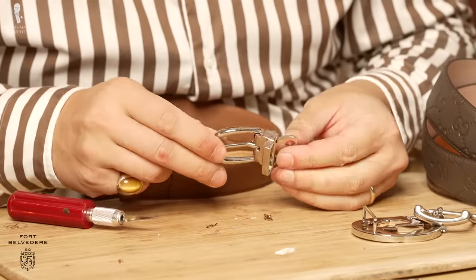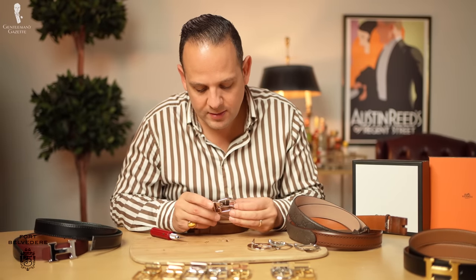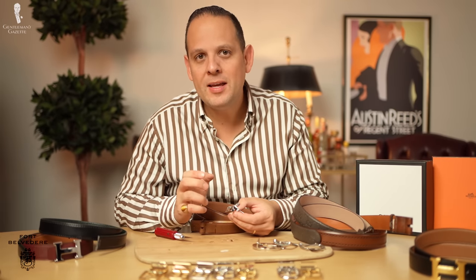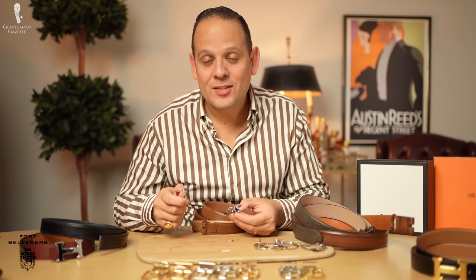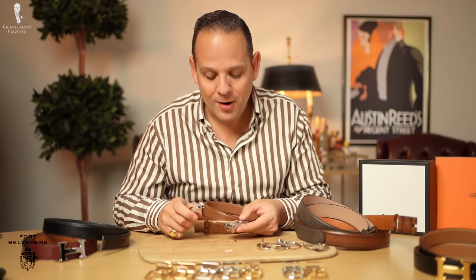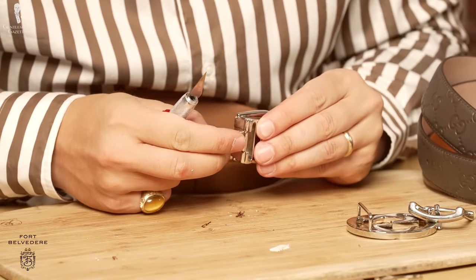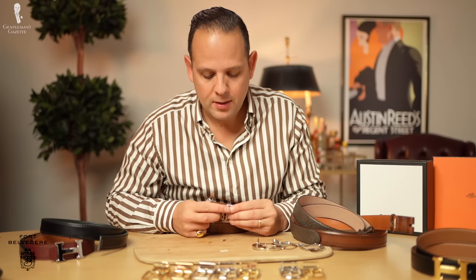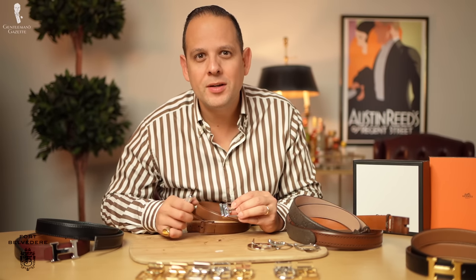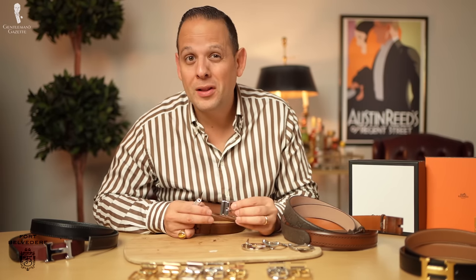Here we have the Fort Belvedere buckle. One of the things we did with our buckles that a lot of people don't do is we chose an extremely thick palladium and gold plating — ten times thicker than what you usually get — just so it lasts. Palladium is expensive and gold is also very expensive, so it's just a very expensive buckle. Solid brass, made in Italy, meant to last a long time. With cheaper buckles you can see after a while they show their age. With these buckles, that's not supposed to be the case.